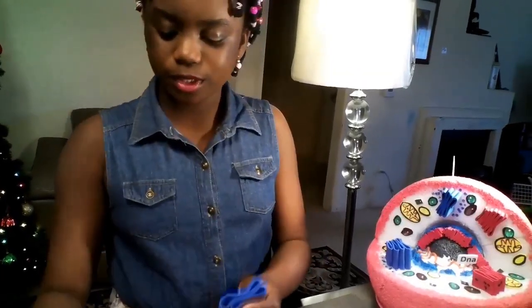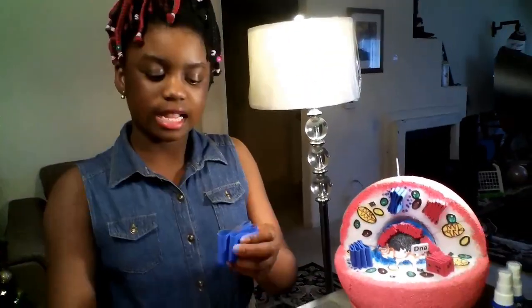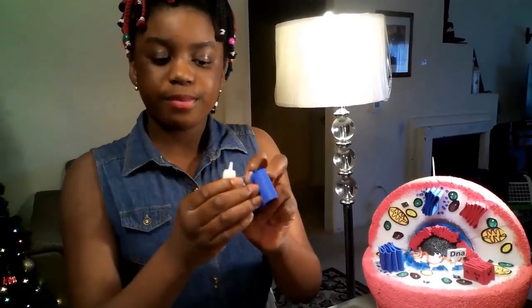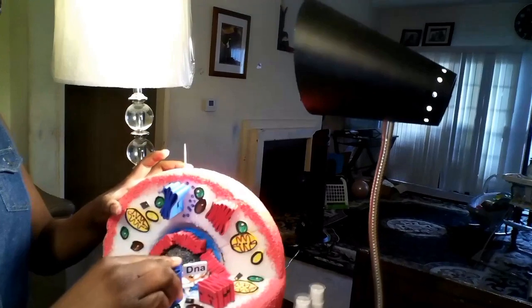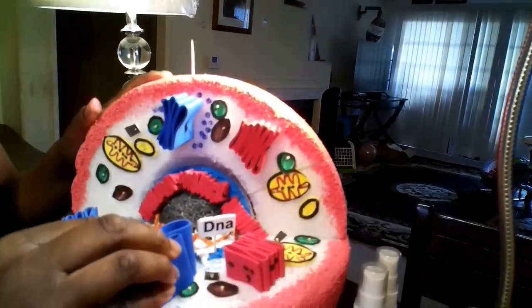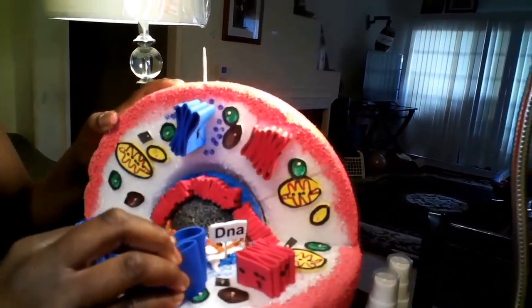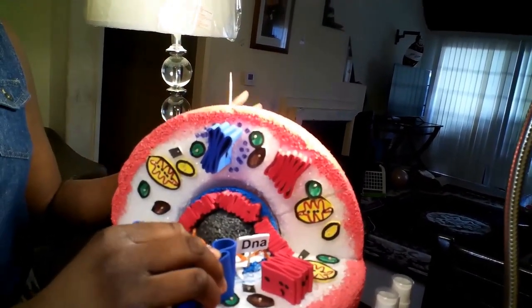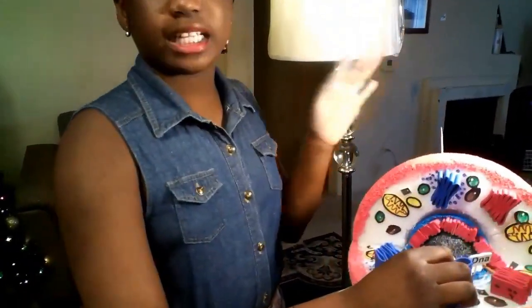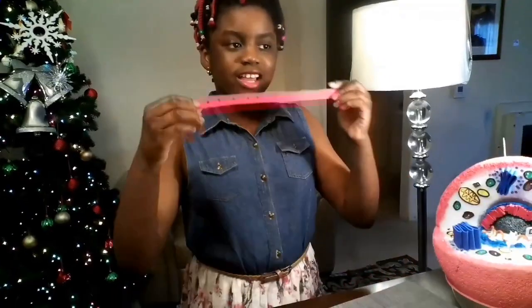Take your super glue and apply it to your structure, but before you do that, make sure you glue the pieces of the Golgi apparatus together. You can use regular glue, but I prefer to use a needle and thread to stitch it together so you don't have to wait for it to dry. Then put your Golgi apparatus on the styrofoam and hold it for a few seconds so the super glue can stick it.